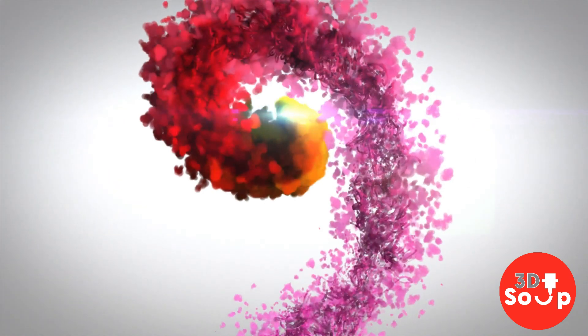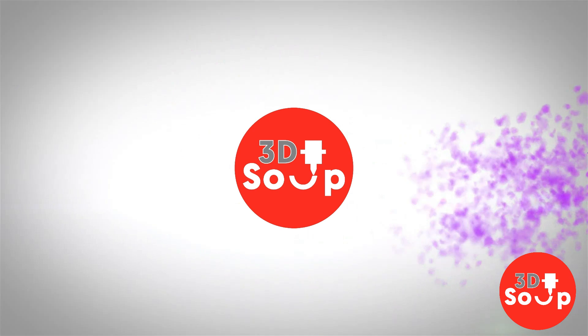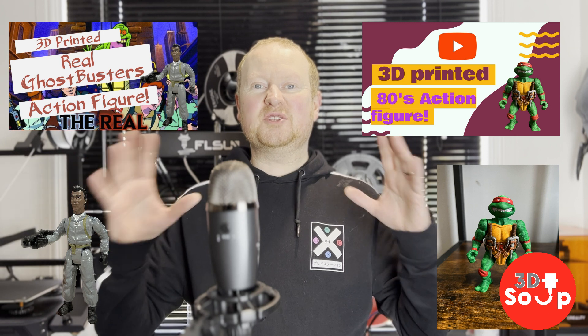This week on 3D Printed Soup, we've done Teenage Mutant Hero Turtles, we've done Ghostbusters. Now it's time for my favorite — Star Wars. Hello Final Makers and welcome back to 3D Printed Soup and part three of our 3D Printed 80s action figures montage series. And I have got to one of my favorites: Star Wars.